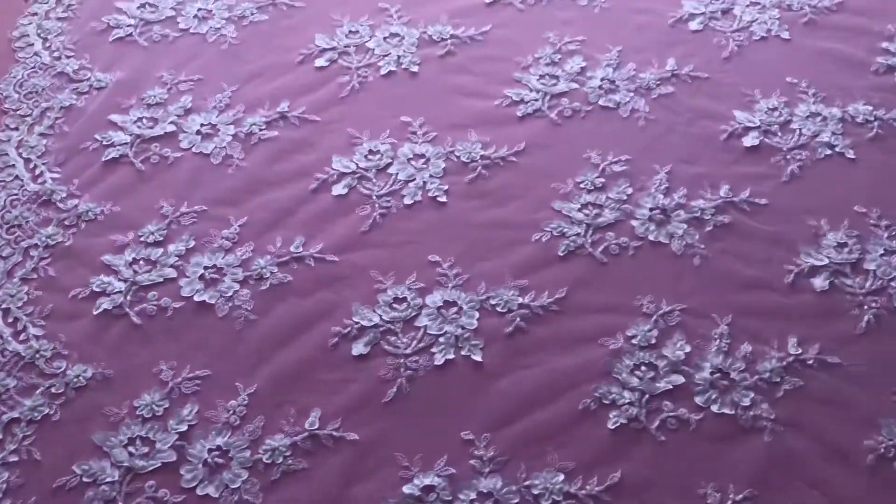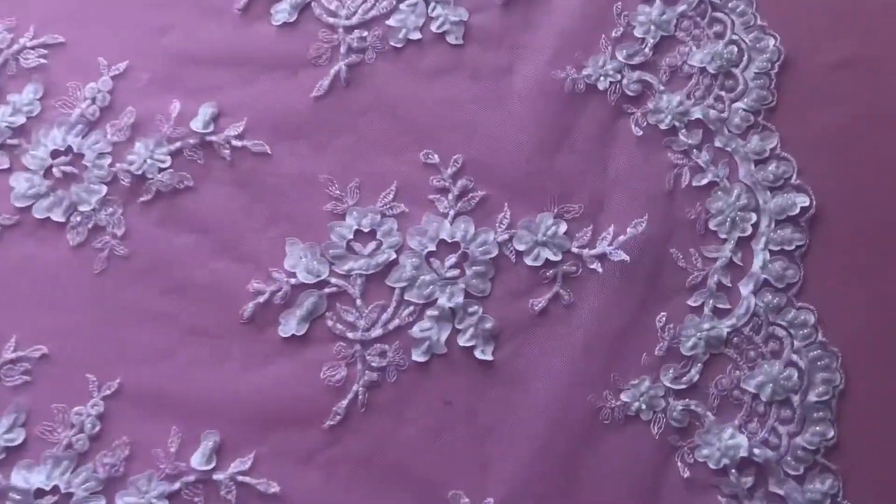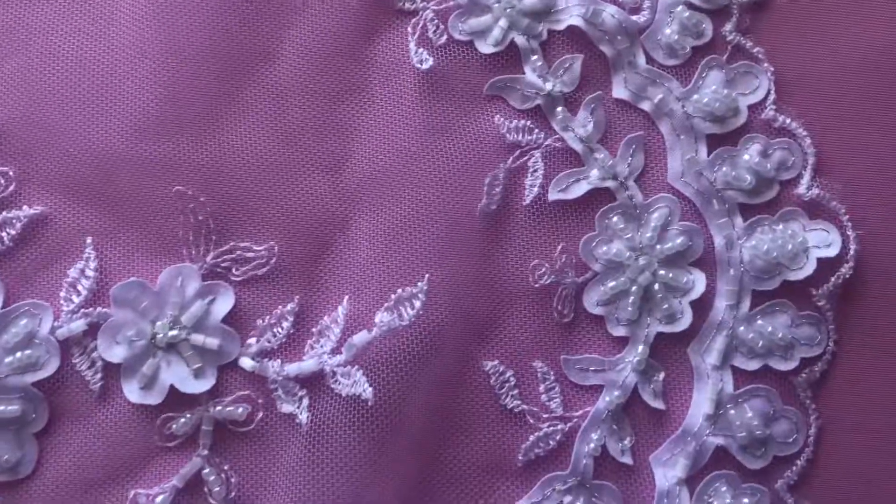I'm just going to pan out a little bit now to show you the overall scale of the lace. It's available from stock and without minimum quantity, and to remind you it's called Olivia.